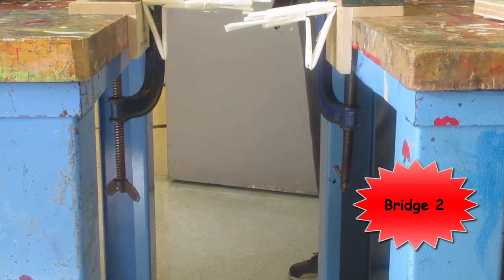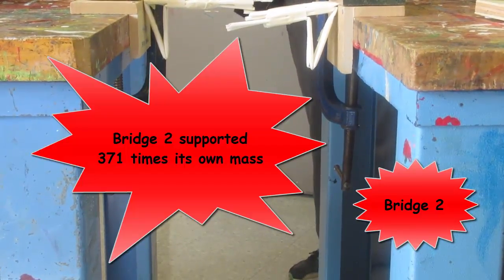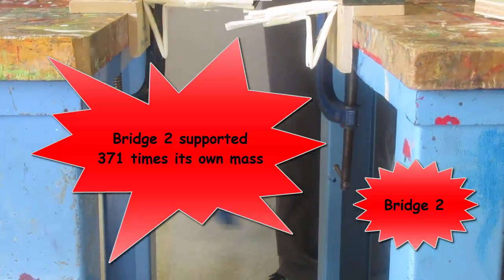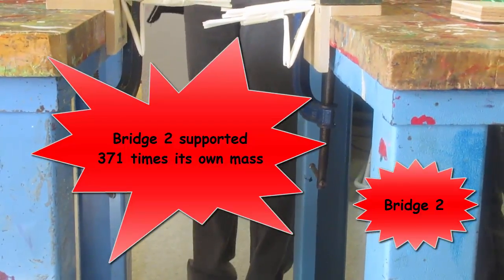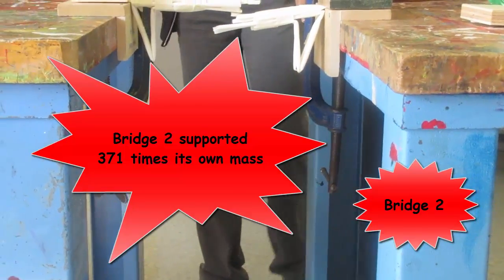And so, divided by the mass of the bridge — 17 — works out to... not as good as your first one. 371 times. But that's okay. We made two bridges; the first one was a winner. That's okay, girls.